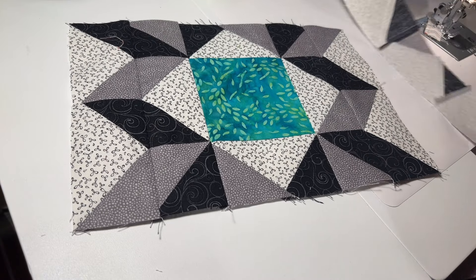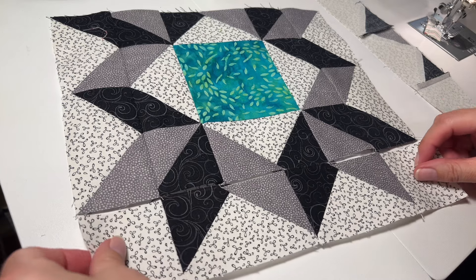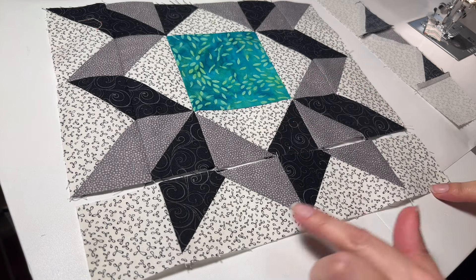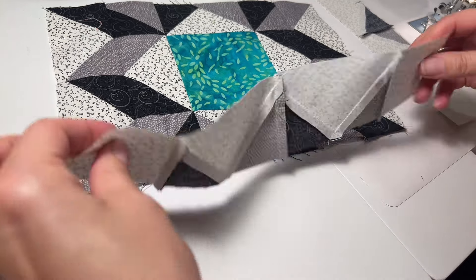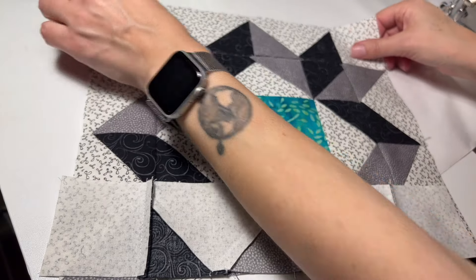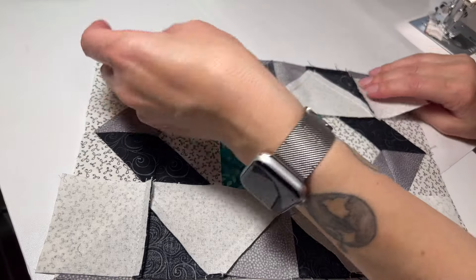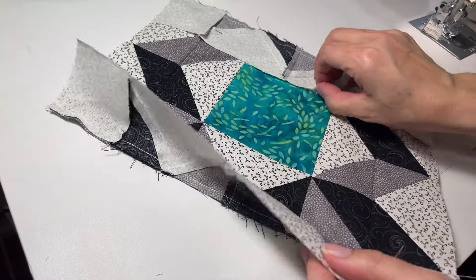There is your center, and now we have our final strips to add. Make sure the white is to the outside and line up the colors here. Sew that right there, line up these seams, and do the same thing at the top, lining that up with the white to the outside. Sew it right there, one final press — and there it is.